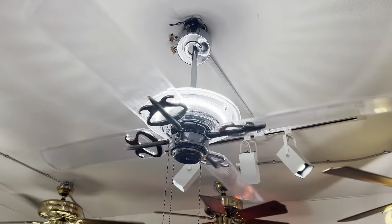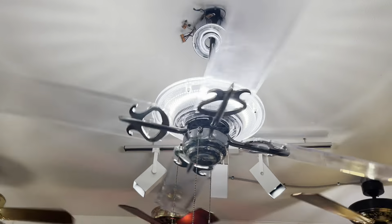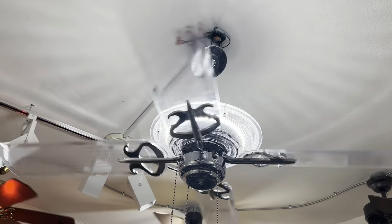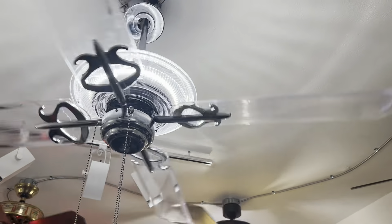What's up everyone? I'm here with a sneak preview for the vintage fan community. It's August 2023. This is a factory pre-production sample of a brand new ceiling fan that will be debuting in early 2024.